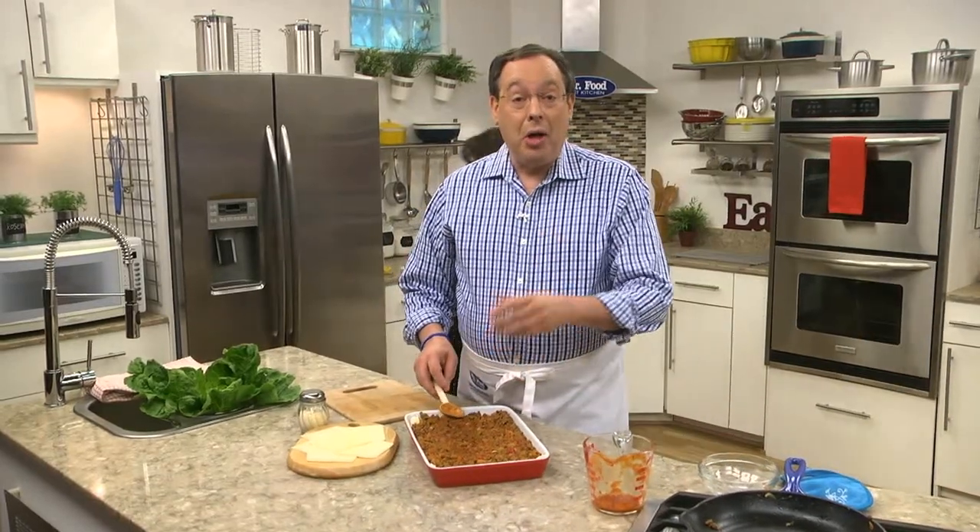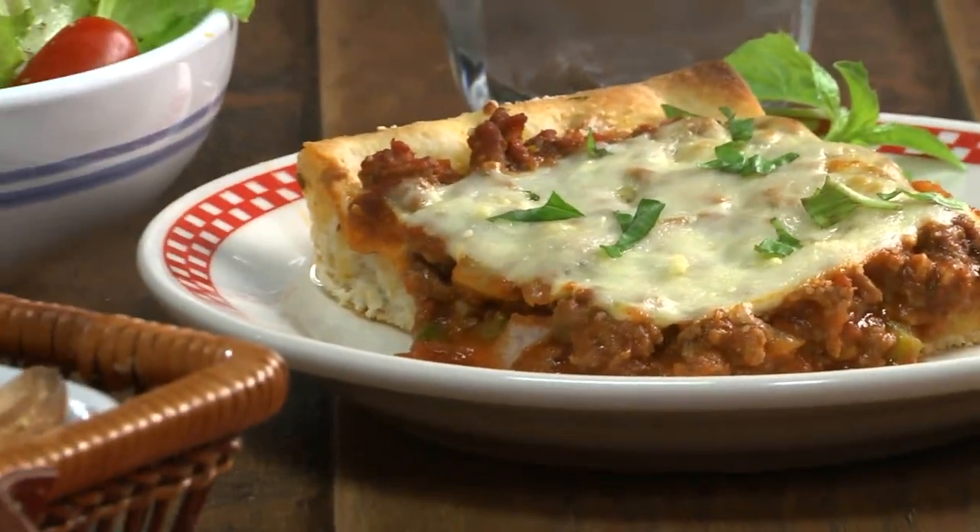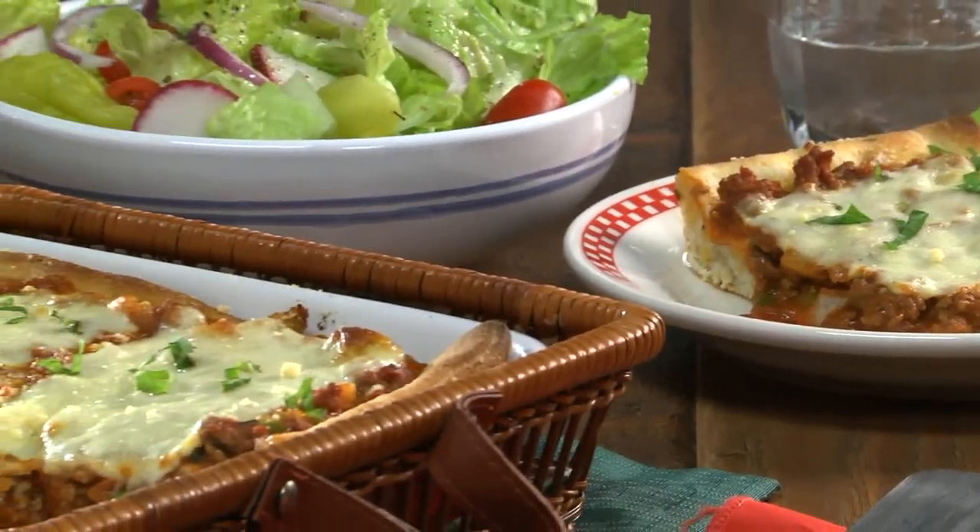More cheese goes on top and we sprinkle on some grated parmesan before popping it in the oven. When the crust is golden and the cheese begins to bubble, it's ready to cut into squares and serve.